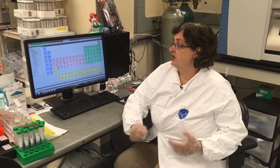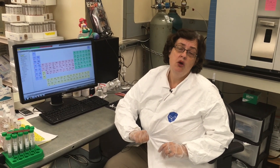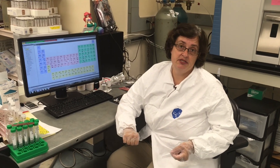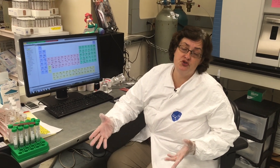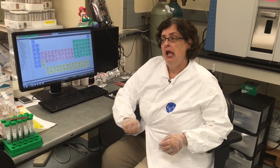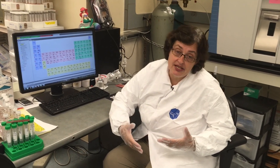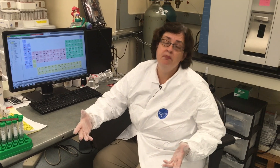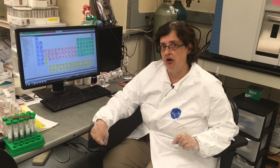We can measure trace elements, transition metal elements, and rare earth elements with very, very low detection limits. For things like uranium, we're often measuring parts per trillion or below — but that's in the solution being measured. If you bring a solid sample to us, we're going to have to digest it and dilute it to get it into a form the instrument will measure. So just because we can measure one part per trillion of something doesn't mean we can measure one part per trillion in that solid material.